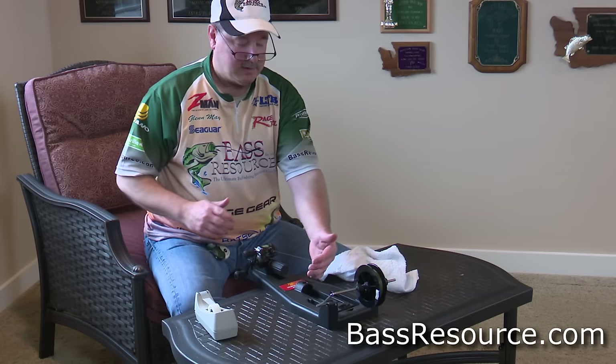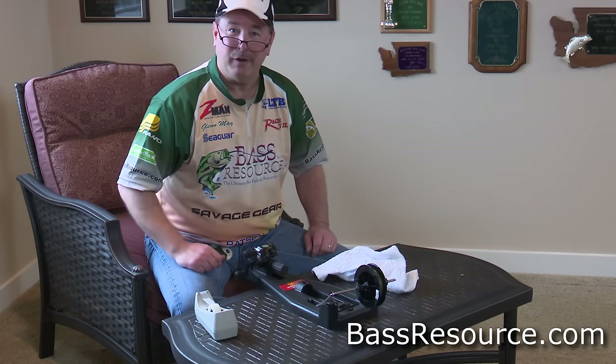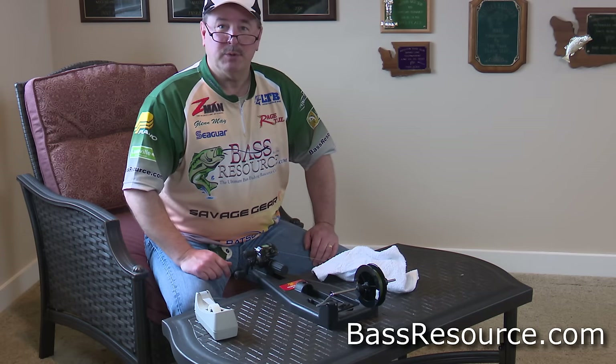Now that you're done, clip off the line, put it on your rod, spool it up, and tie on your favorite lure — you're ready to go. Hope that helps. For more tips and tricks like this and answers to all your questions about bass fishing, visit BassResource.com.